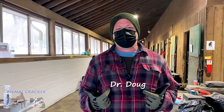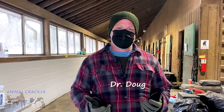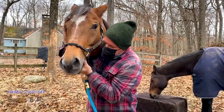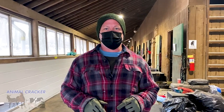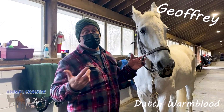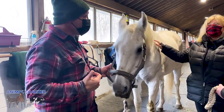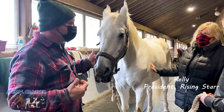Hey there, it's Dr. Doug Willen, and here we are at Rising Star Horse Rescue in Connecticut. We're going to be working on some horses today — checking them head to toe. If you want more information on Rising Star, it's in the description below. So we have Jeffrey here today. We believe he's a Dutch Warmblood. He was a rescue — you brought him in about a year ago.